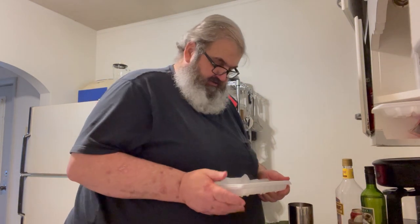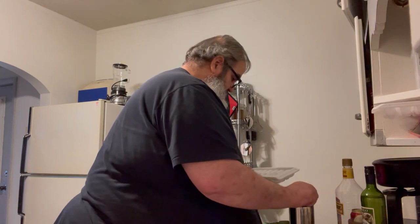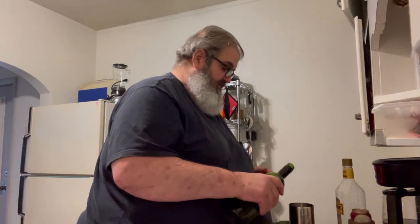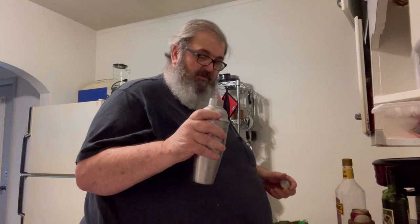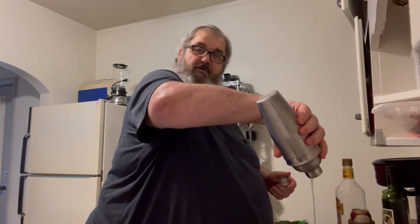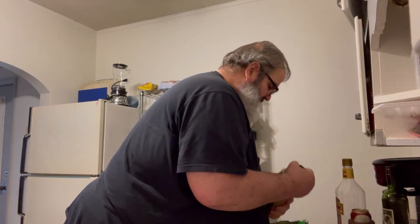First thing we need for a martini is ice. I like to use about half a tray of ice. Next, vermouth — let me show you the secret with vermouth. You put about a glove's worth of that in there, put the cap on. You get it really cold, and then what do I do? I get rid of all the vermouth. You just wanted enough vermouth in there to give a little coating on the glass and on the ice.